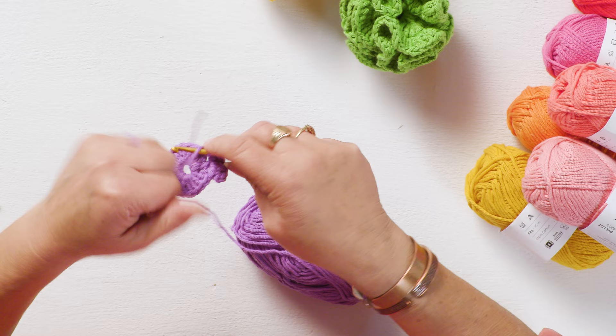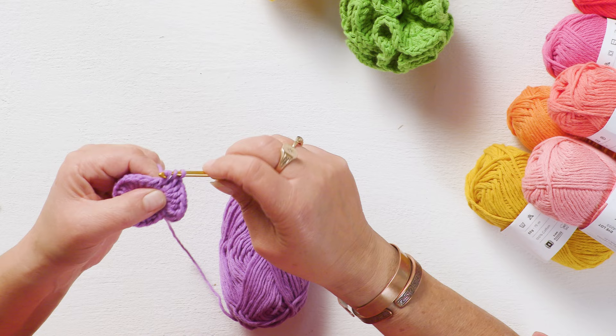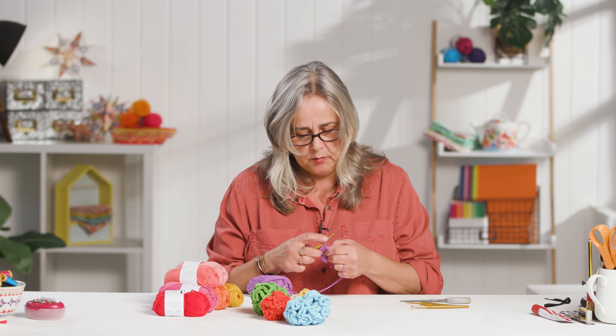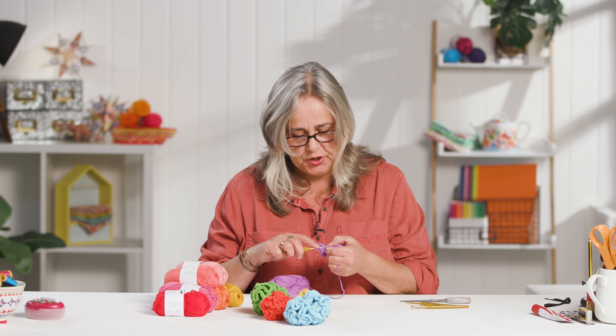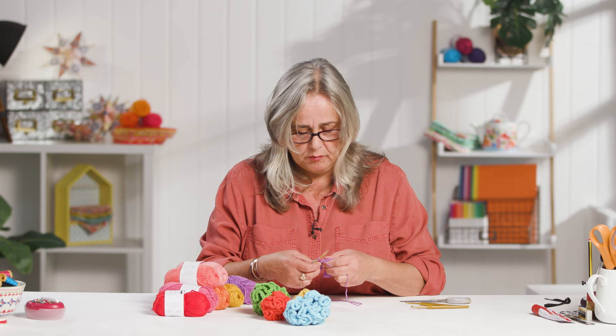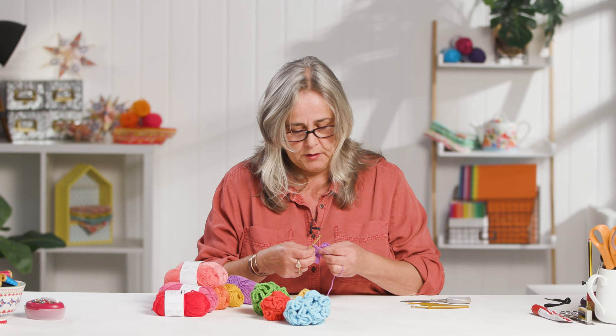I'm just coming to the last couple of stitches of my first round, working four trebles into each stitch. You can see how beautifully the edge of my circle is rippling. If you're making a doily this really isn't what you want, but if you're making one of these tactile balls, this is exactly what you want. I'm just going to do this last set of four and then join to the top of that initial chain with a slip stitch.